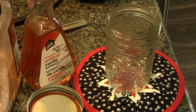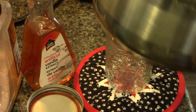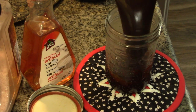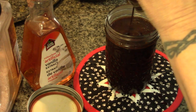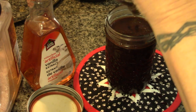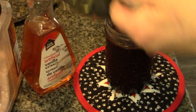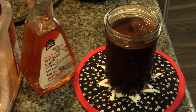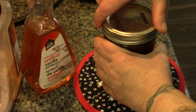We're just going to pour this in here. Let's make sure we get all the cocoa off the bottom. I'm just going to pour it into this pint jar. We're going to let this come down to room temperature. Let's taste it. Mmm. Perfect.